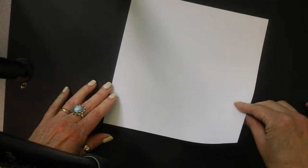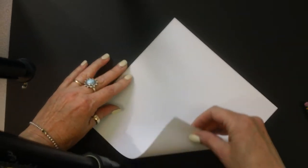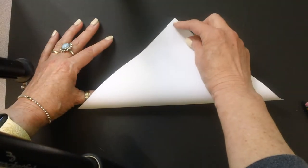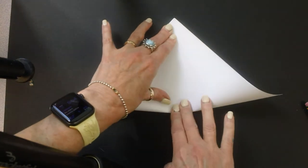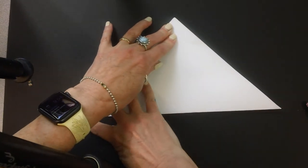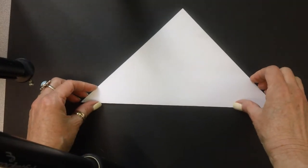The first thing you're going to do is turn it to look like a diamond. Take this bottom point and bring it all the way up to the top point. You need to hold it well and then press it down. How you fold this is really important, so do take your time.